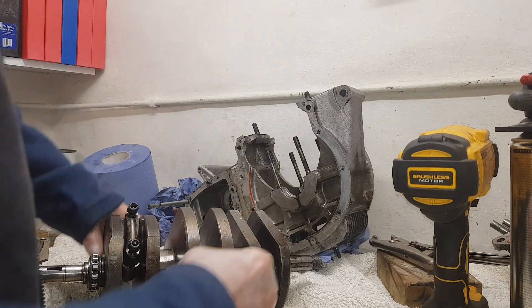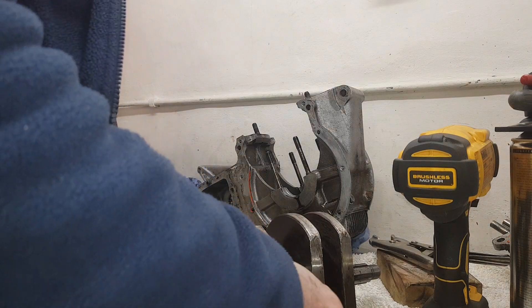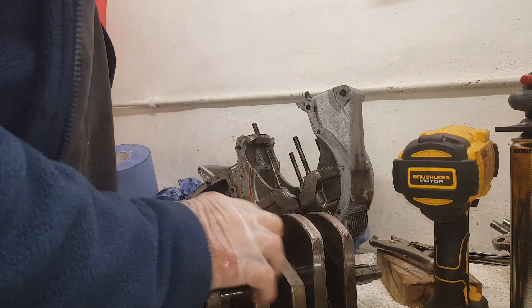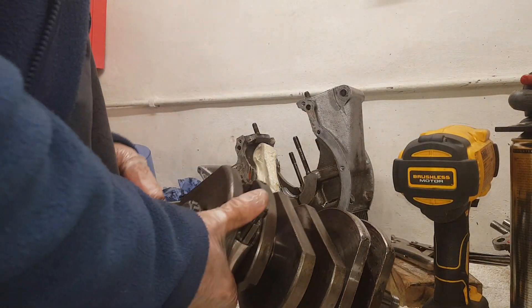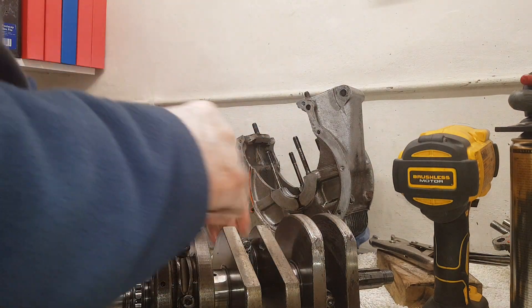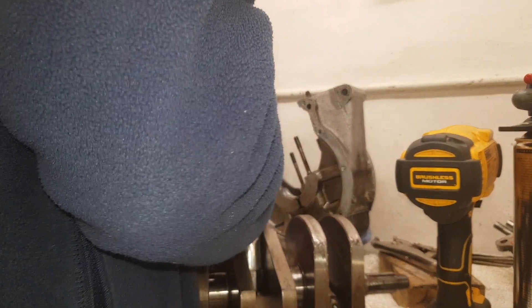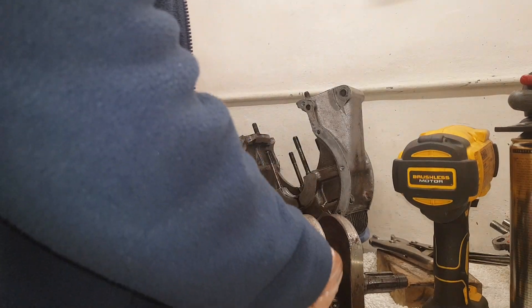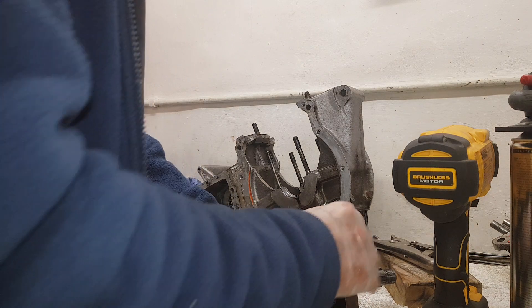The centre conrod is tightened right up and the bottom cap doesn't want to come off. Something strange is going on. I'm putting the conrods back on loosely so I don't mix them up, then I'll label them properly. But this centre one really does not want to come off - it's not moving at all.